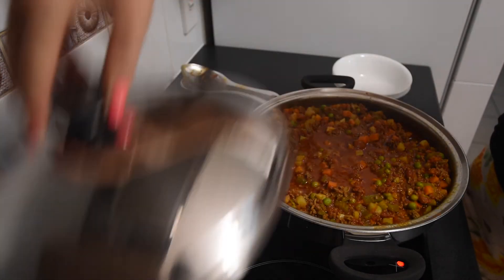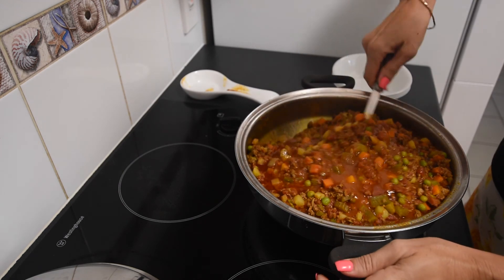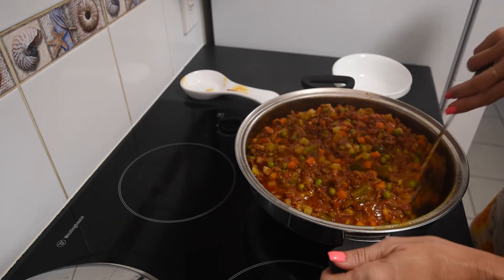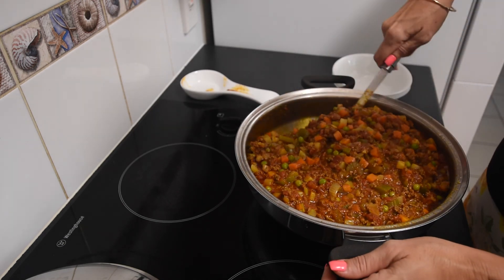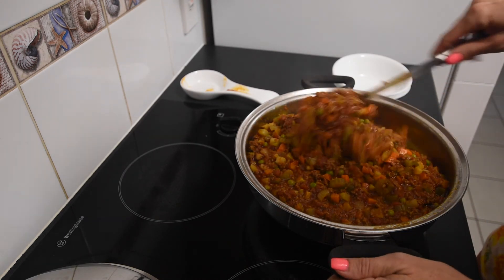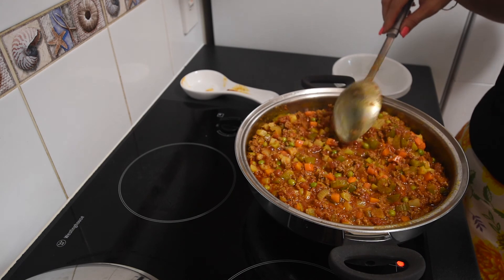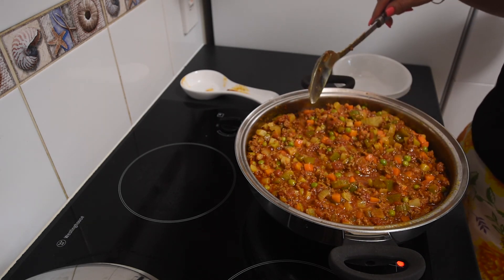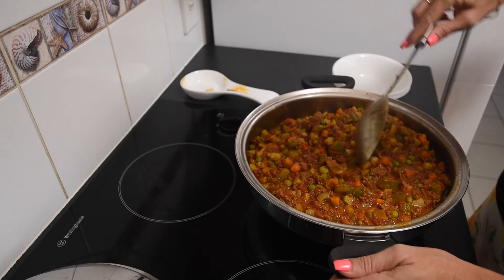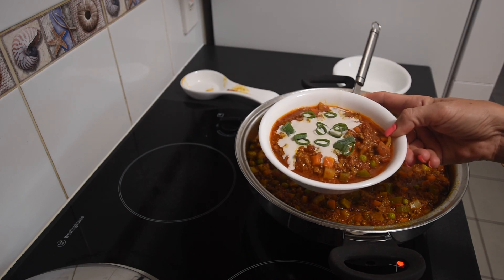Okay, so the veggies have been in for nearly an hour and a half now, so it's a total cook time of close to four hours — but obviously you can not cook it for as long. I like to stew something like this down quite a bit. I'm not too sure whether it's meant to be soupier or not, but this has made a huge amount and I'm really looking forward to tasting it. I've just topped it with a bit of coconut sour cream and some spring onions.